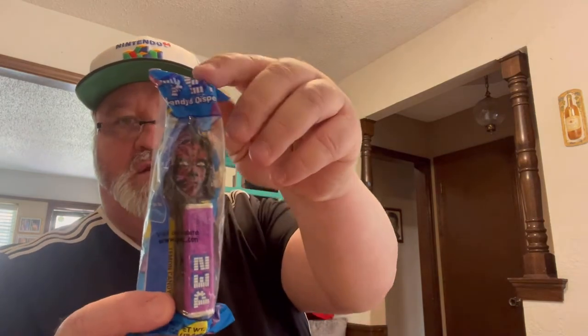PEZ dispensers — looks like R2-D2, C-3PO, and Yoda. They've got feet on them so they're not real vintage. There's another one — some character from the more recent Star Wars films. I haven't seen anything past the first three Star Wars movies so I can't identify him. I don't see a year on them, but hey, free is always good.